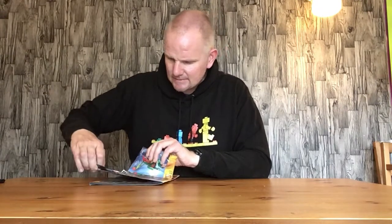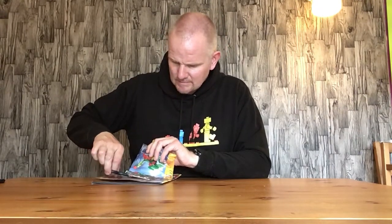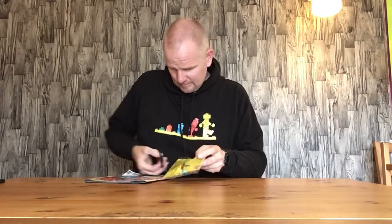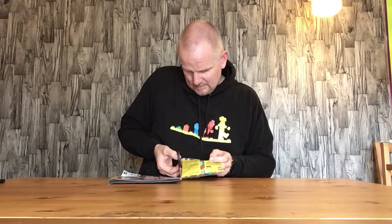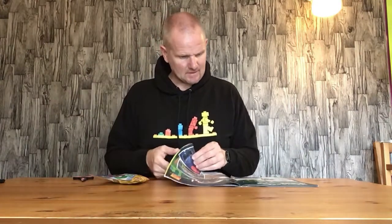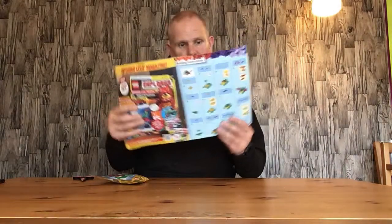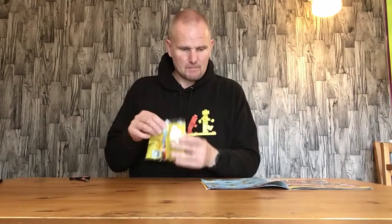We'll carefully take the bag off the magazine. There's the polybag, and we've got the building instructions on the last but one page. Now let's open up the polybag.